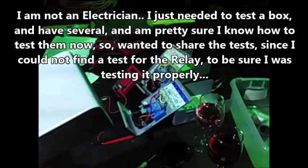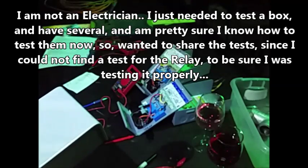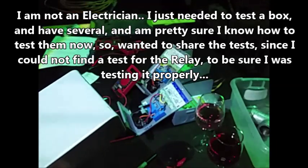We're going to test some Franklin control boxes. This is model number 2801084915. It says 1 horsepower, 230 volts, max amp 10.4.